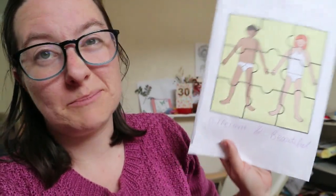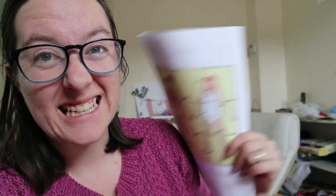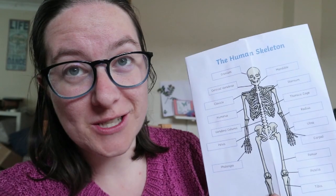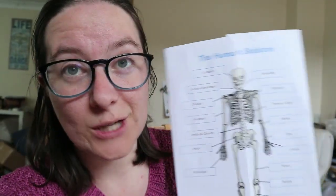I also cut out the bit that said 'boy-girl.' So this is a lapbook, and they're reasonably easy to put together on any topic. You just need two, maybe three activities that will stick down onto a poster, and then you can display them in your house, put them in a folder, put them in a wallet. And if you're looking at ways to show your work to a local authority, this would be a very good example of the child showing their learning, because they have learnt all about the human body in this lapbook.